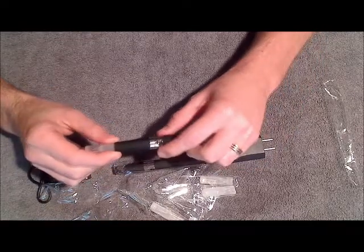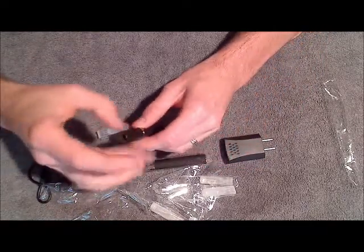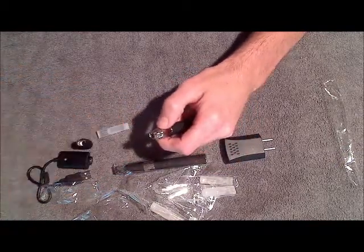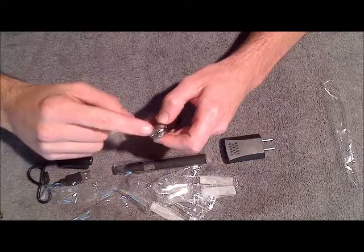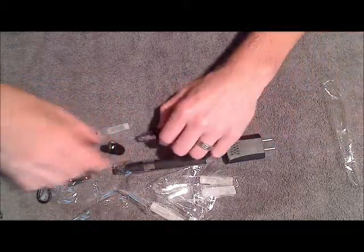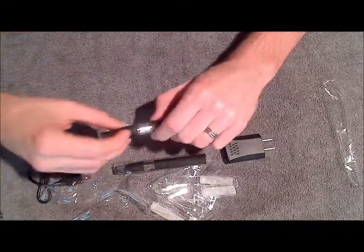That's all there is to putting the Ego-C together. It's a great electronic cigarette. The great thing about it is instead of throwing out the whole atomizer whenever the atomizer head goes bad, you just take out the head, throw that part out, and put a new atomizer head on — and you're ready to start vaping again. Whereas with the regular Ego, you have to replace the whole atomizer.